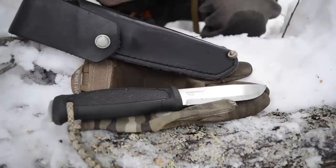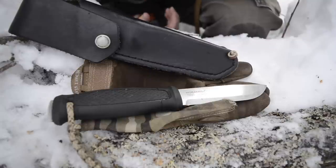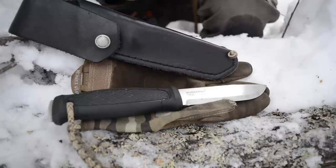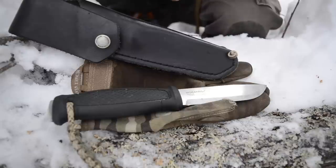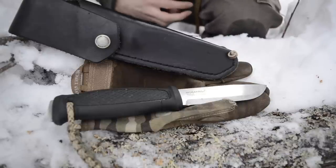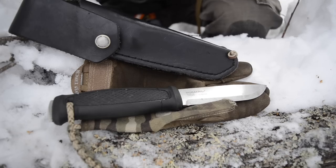I've slimmed down my collection by a significant margin, but this is one knife I don't think I'll ever part with. It may not be a front-line user like my CRK Pacific, but it will always have a special spot in my heart because of how good it is as a pure, unadulterated bushcrafting knife — when you need something to perform like this, it performs. Anyway, that's all for now, God bless and I'm out.